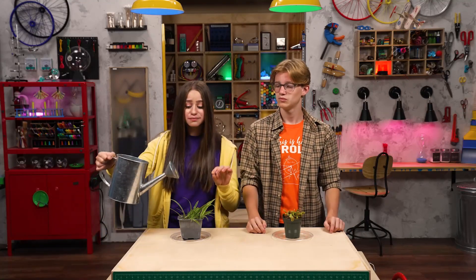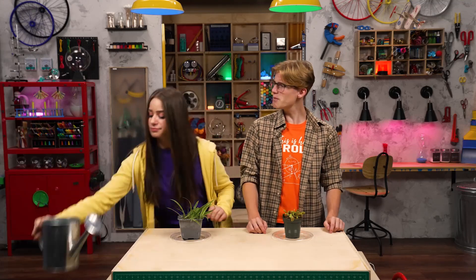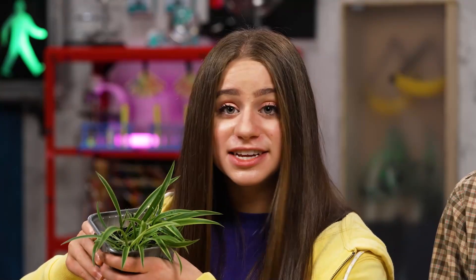You have to make sure the plant gets lots of light, but not too much direct sun. Plants also need water, but not too much water, or they'll get root rot. If the soil looks dark or sticks to your finger, it's a sign that the plant doesn't need any more water.